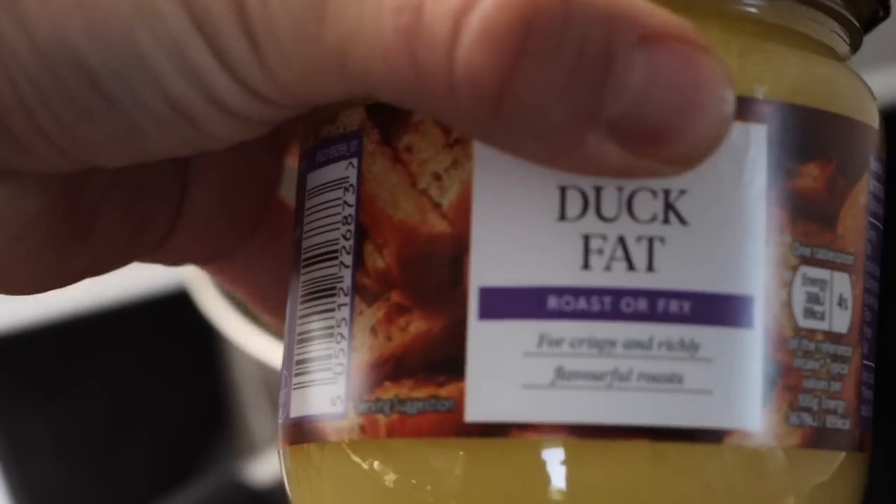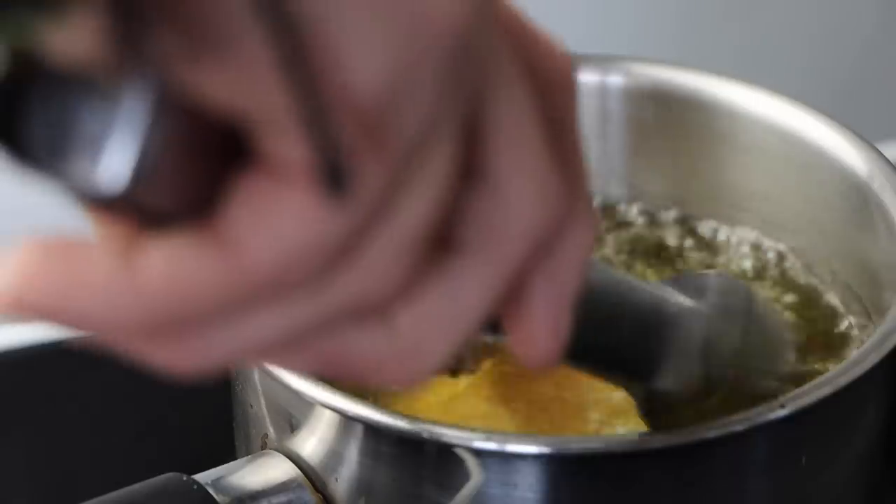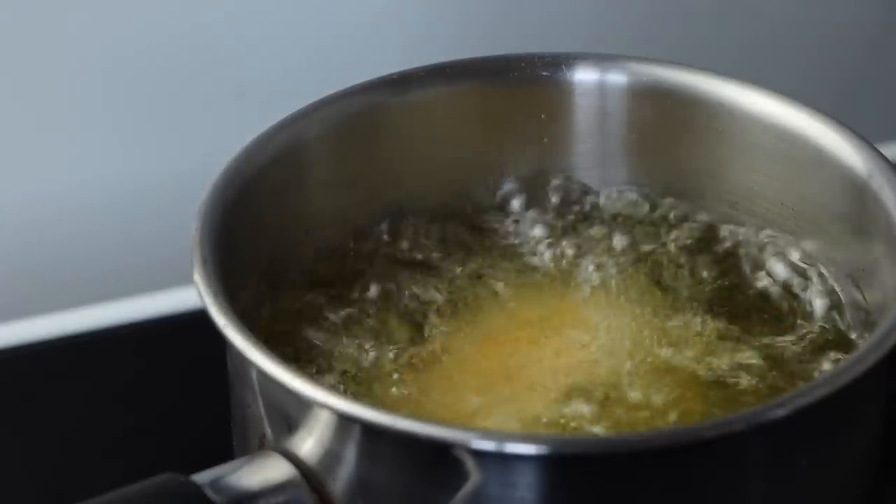You can use any cooking oil to deep fry it — I chose to use duck fat for that extra flavour. Get your oil up to about 180 degrees, or until a cube of bread turns brown within about a minute. Cook them for six minutes until they turn a golden brown.